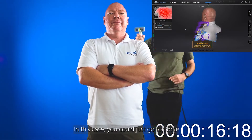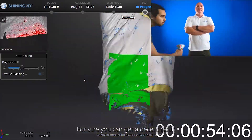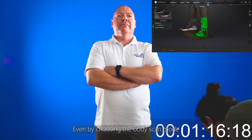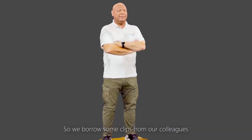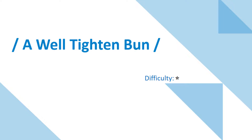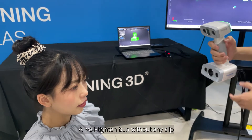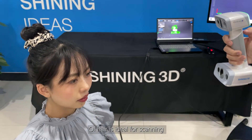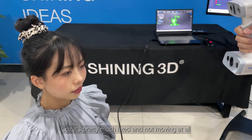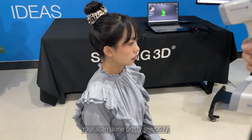In this case, you can just go for your scan without any effort. For sure, you can get a decent result even by choosing the body scan mode. We borrowed some clips from our colleagues, and you can click on the top right corner for the full video. A well-tightened bun without any slip of hair is ideal for scanning, as it's pretty much fixed with no movement at all. You could also get your skin down pretty smoothly.